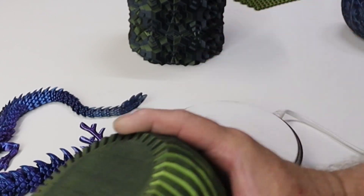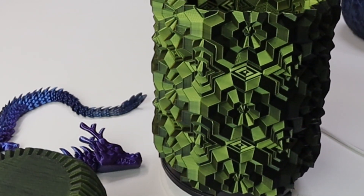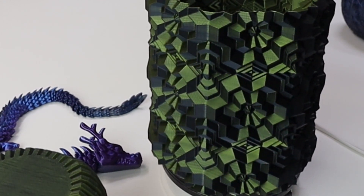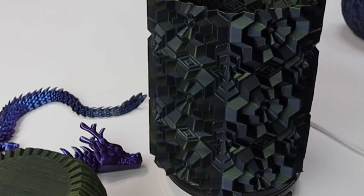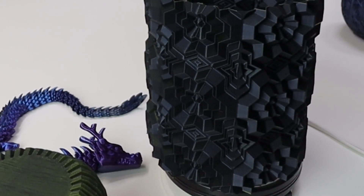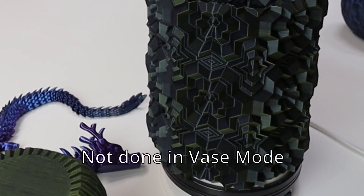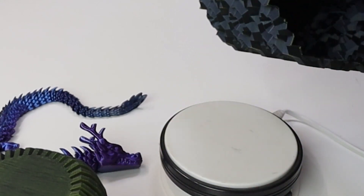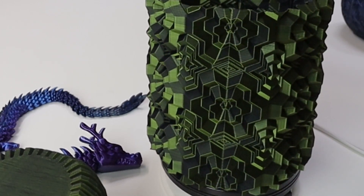Let's move on to this next piece. This is called the Octahex Ripple Base — it came off of Printables and the designer's name is Chris the Viola Nerd. Octahex Ripple by Chris the Viola Nerd, off Printables, in the gold and black. Very nice design, came out beautiful, very pretty.